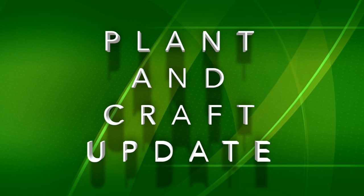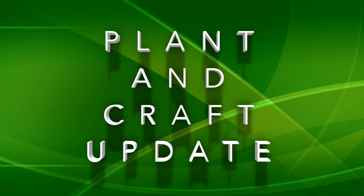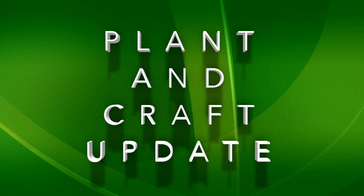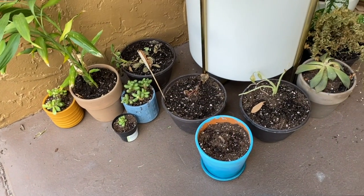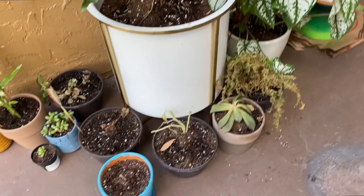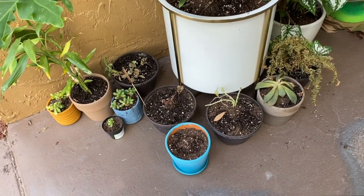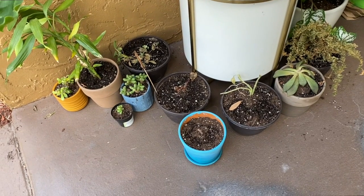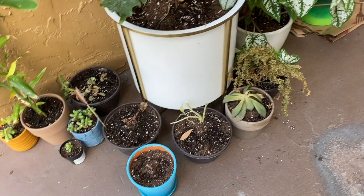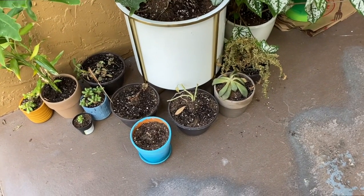We interrupt 5K training to bring you updates on plants and crafts. It's two mornings from when we planted and it's not looking really good. I'm having to really restrain myself from pouring tons of water in them because they all look very sad. But I know that I over-watered them last time, so I don't know what to do.